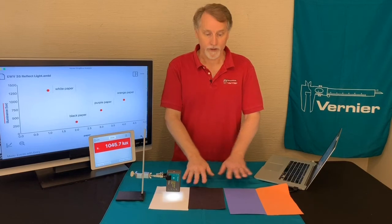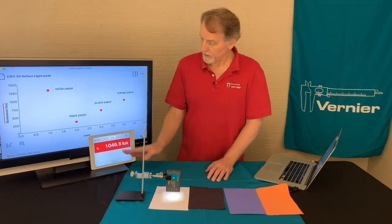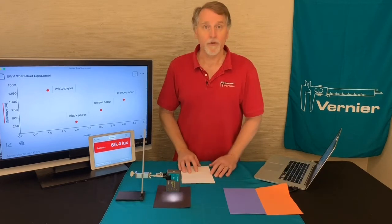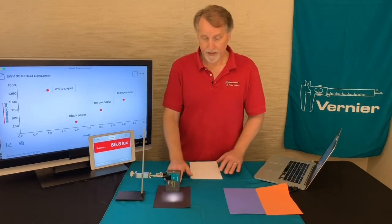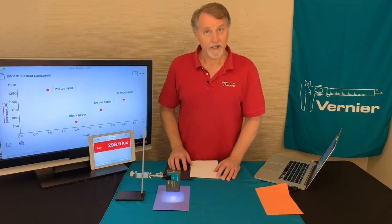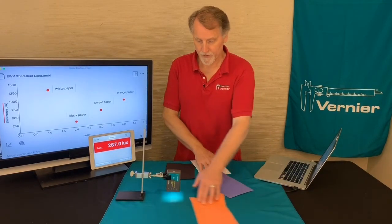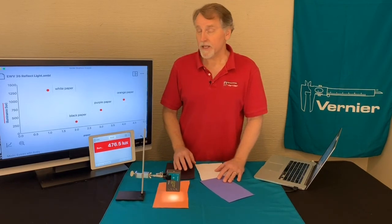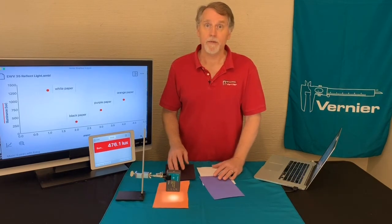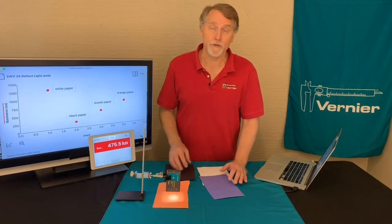The lab has us look at different colors of paper. With the white paper, I've got a little over a thousand. If I put the black paper there, we get a lower number. With the purple paper, we get a different number. And with the orange paper, we get yet again a different number. So it seems that light can bounce off different objects, and we get different illuminations from that, which helps us discern what's there.